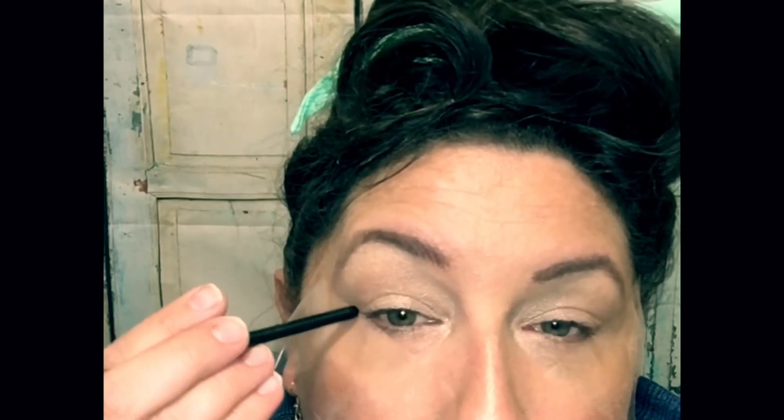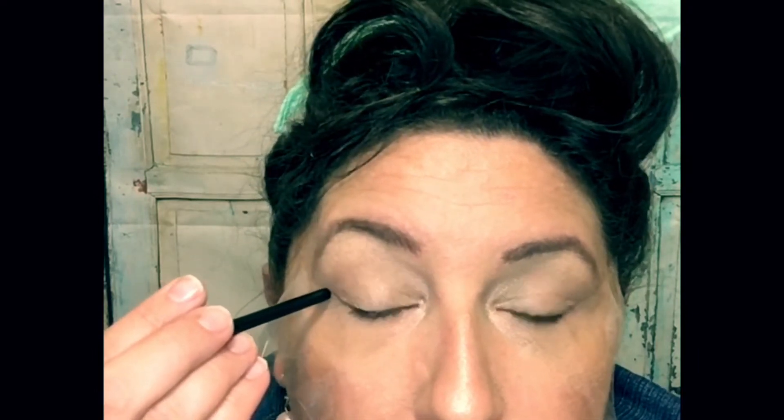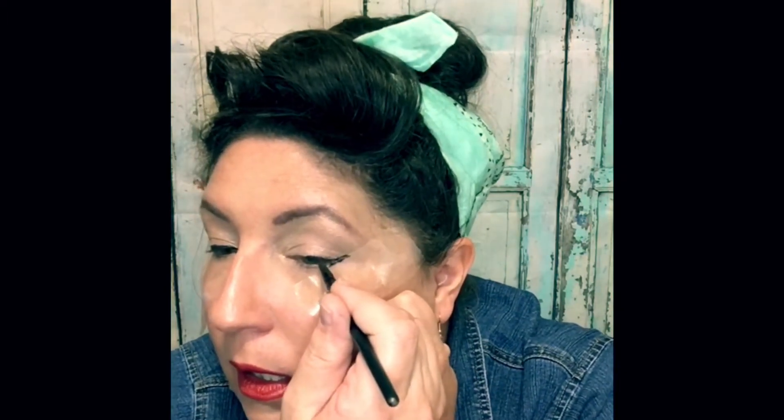I'm going to look in this mirror and draw along my tape line. I put the tape from here right into the crease straight down, so it's perfect for where I want my wing — the wing comes out to about where your brow bone is. I'll go straight out, start in the middle, come straight across, then fill it in. Here's another tip: rest your palm on your hand and pivot — that way you're really steady.